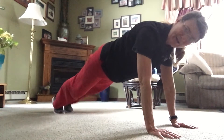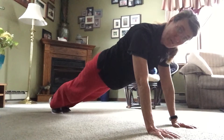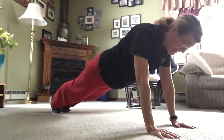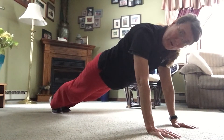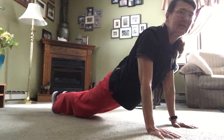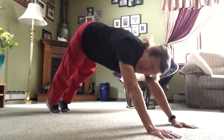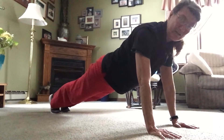Our toes are kind of curled under here. Now this takes every muscle from the tips of my feet to the tip of my head, and all the way down my arms. I'm keeping my back straight — I'm not slinking down like this, and I'm not making a mountain like this. I am straight as a board.